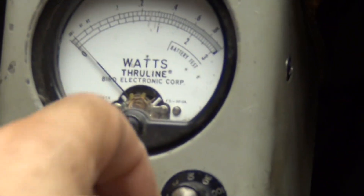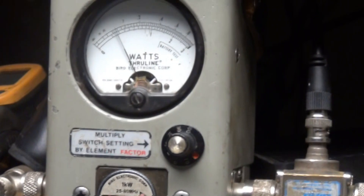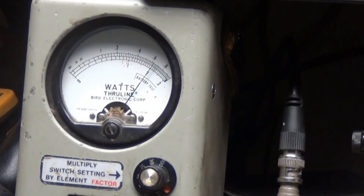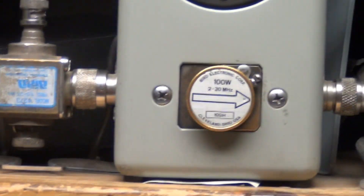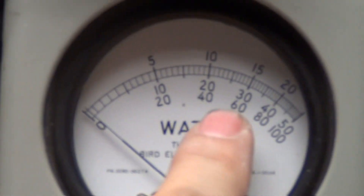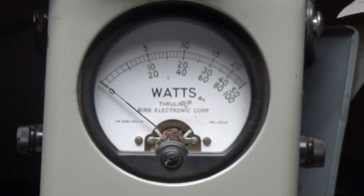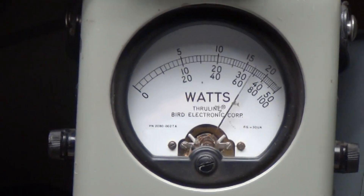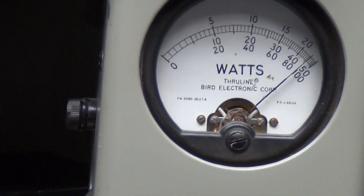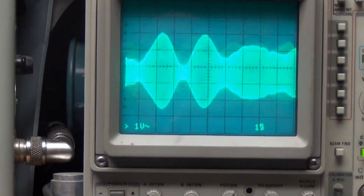Let's go to the next scale — we've got 10 and 20 on the bottom there — and I'll rotate that all the way up. So our maximum dead key is 20 watts. The power meter's got a 100-watt slug, so you'll be reading power across the bottom here. Peak power audio check — check, check, check, check — audio one, two, three, four, five, audio check.